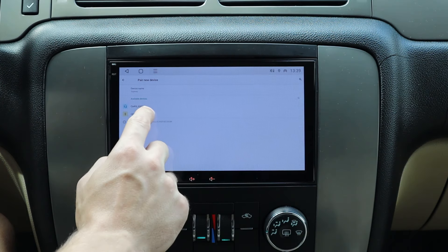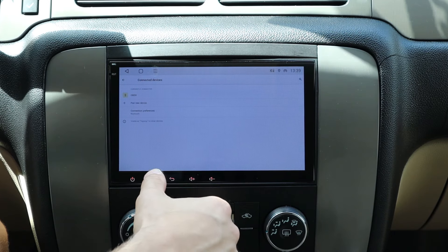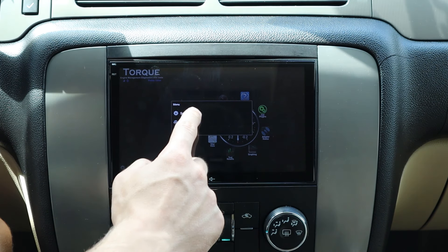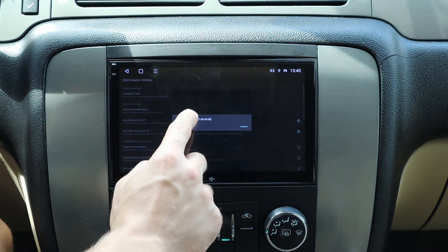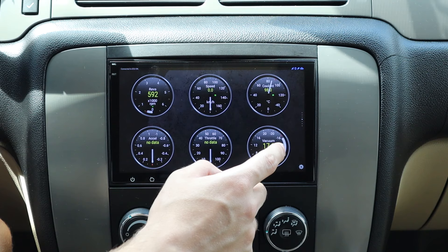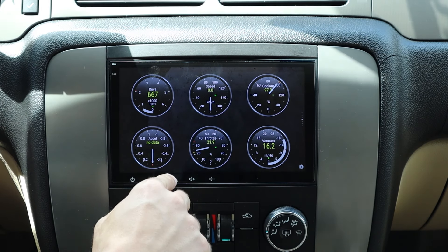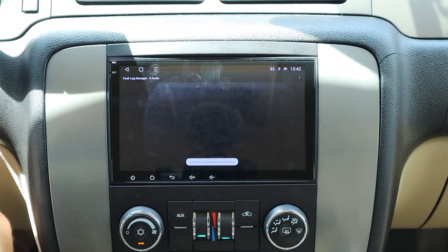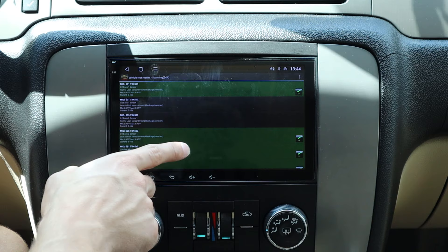Now let's connect the OBD2. In this Tahoe — and in most cars — the OBD2 plug will be right underneath the dash. Go to Bluetooth, press Settings, then Bluetooth Data Services, then New Device, click OBD2. The password is 1234. Press OK, then go home and go to the Torque app. Already set up a vehicle profile. Go to Settings, then OBD2 Adapter Settings, press Choose Bluetooth Device, click that, and now it's connected. It's a little complicated to set up, but it's definitely worth it.